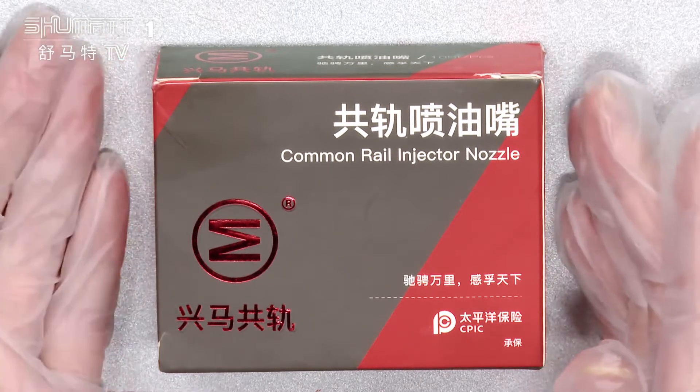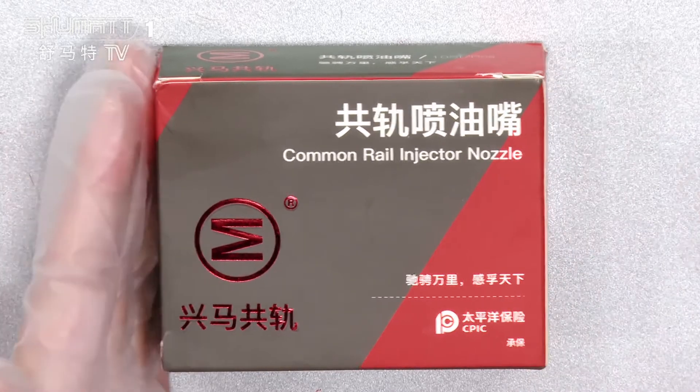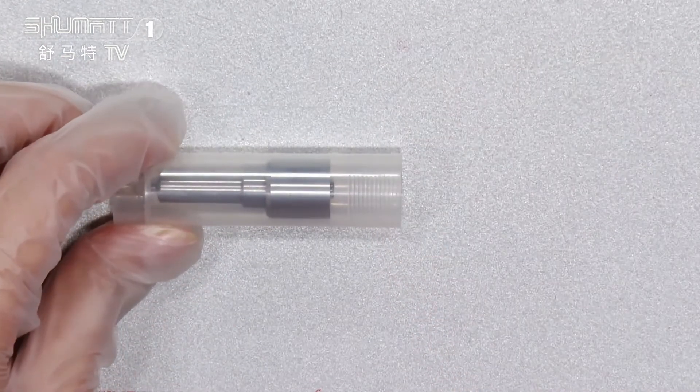So you don't need to worry about the packaging. And actually for this one I want to show you more about the inside part. Let's see what it looks like inside. You can see here — in the inside part it's like this, and you can open it.